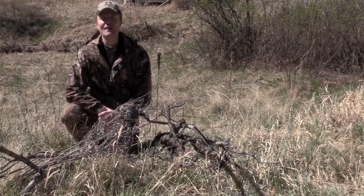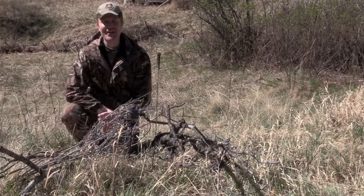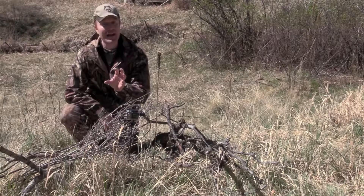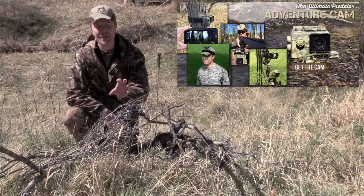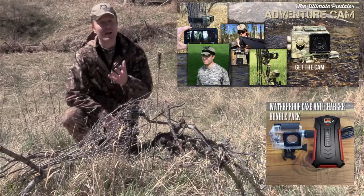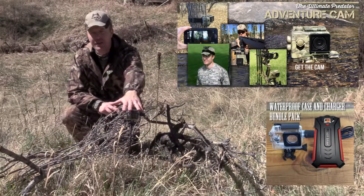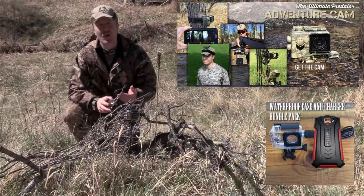I'd like to help you solve a problem that you have probably incurred, and that is battery life with your adventure cam. The way we have solved this is we have combined our u-packs with our wolf pack. A wolf pack consists of a 20,000 milliamp charging pack, a waterproof charging housing, and an extra long cord.